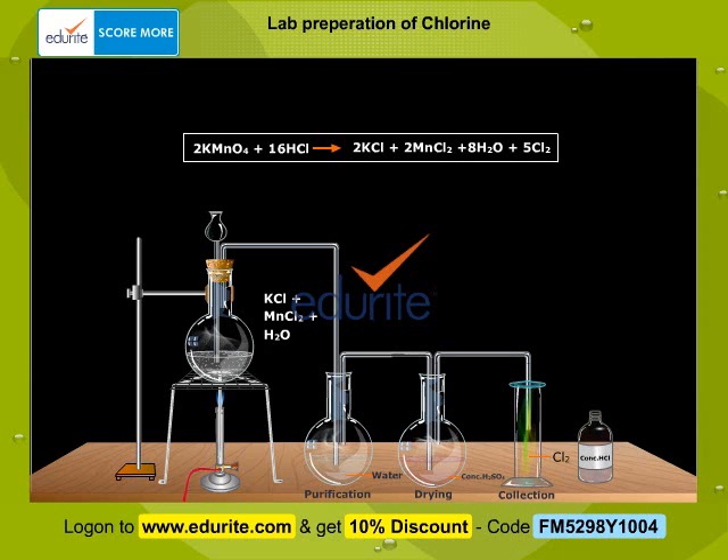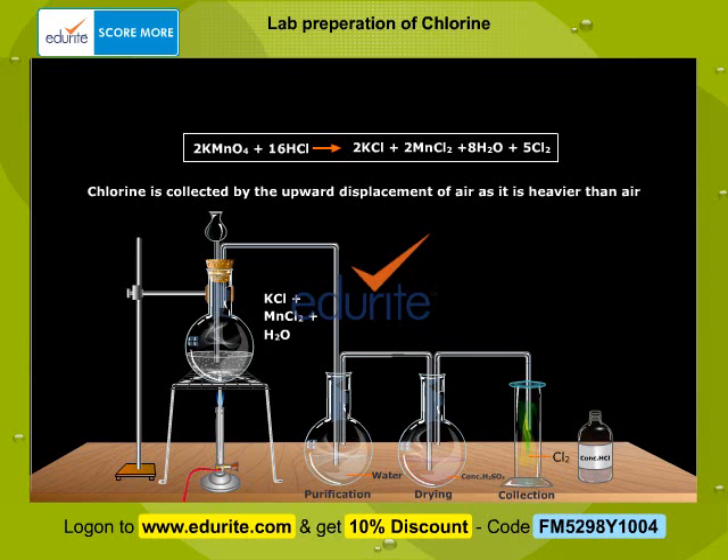The products of the reaction are water and chlorides of potassium and manganese, which are left behind in the round bottom flask. Chlorine is collected by the upward displacement of air, as it is heavier than air.